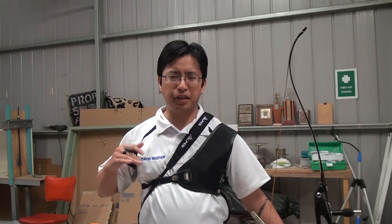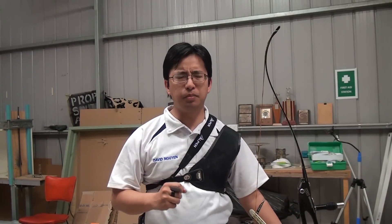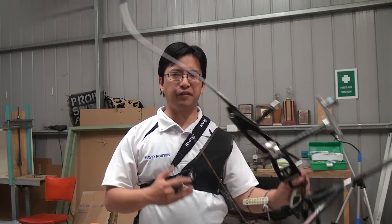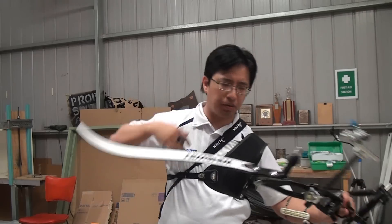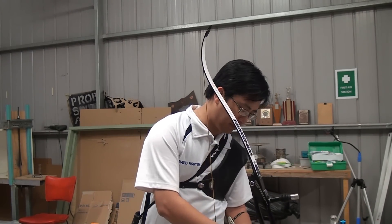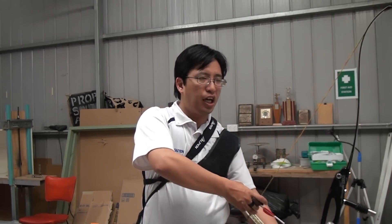Now that we have the basics of sighting out of the way, I want to talk about the process and the mindset in calibrating your sights. I want to talk about the most common beginner mistake when it comes to sighting, and this mostly applies to people who have just received their bow or just bought a new sight — they're basically fidgeting with the sight too much. So let's say you're starting out, you've got your brand new bow, with your new arrows, your new sight, and let's do a shot.